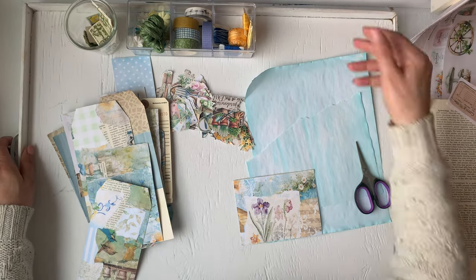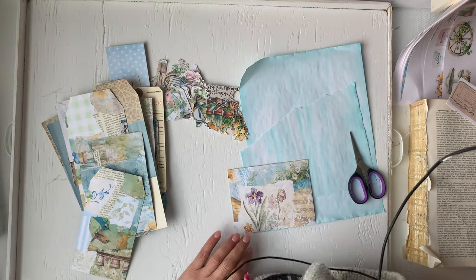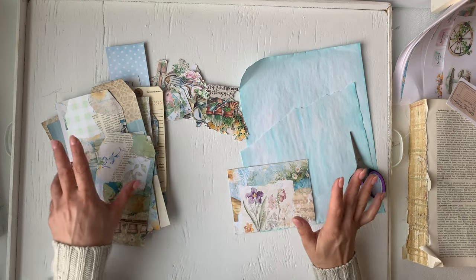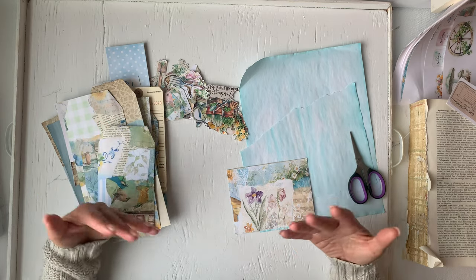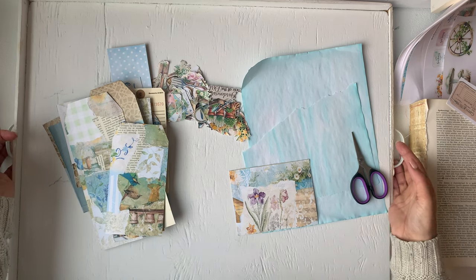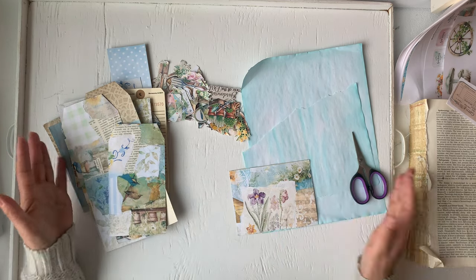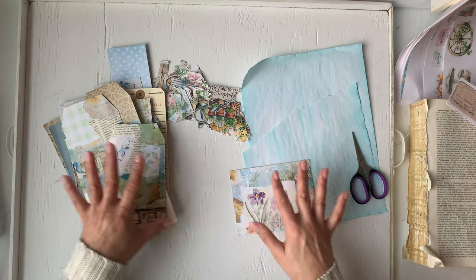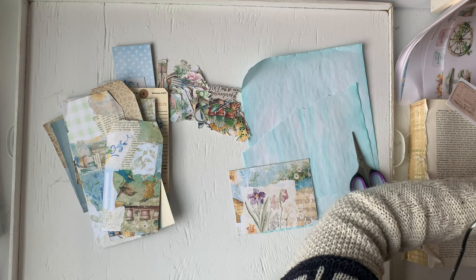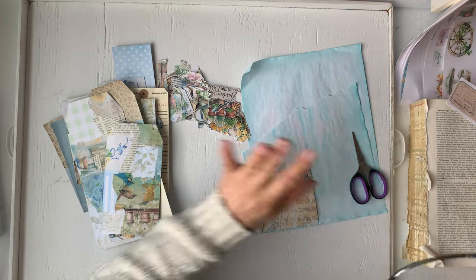Or leave on your table — whatever works for you — but I usually would lift this up. When I'm not recording, or when I'm doing maybe this journal and then I want to record a slow stitch journal, I just lift all of this up, put it on my other table, and do the next one. I always have a spot, it's clean, and when I want to come back and record another video about the journal, I'll just bring the tray in with everything in it.